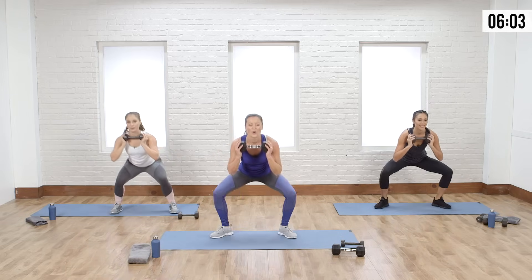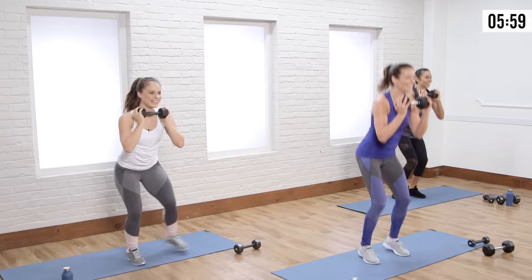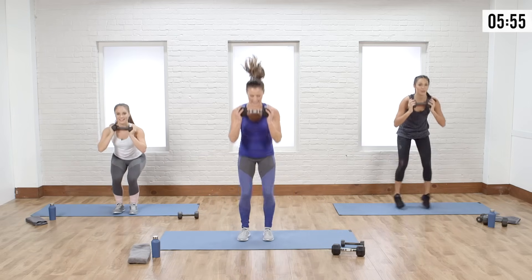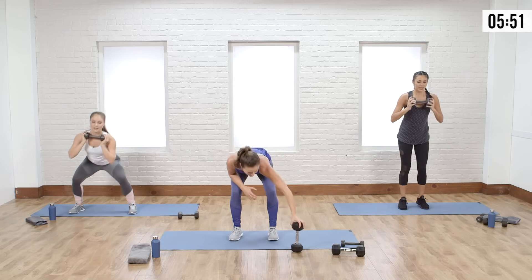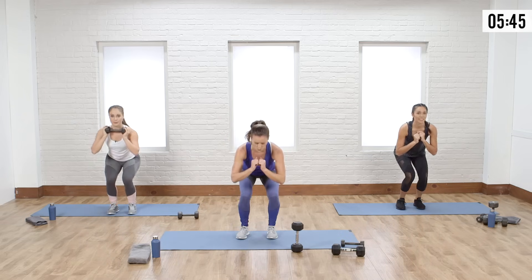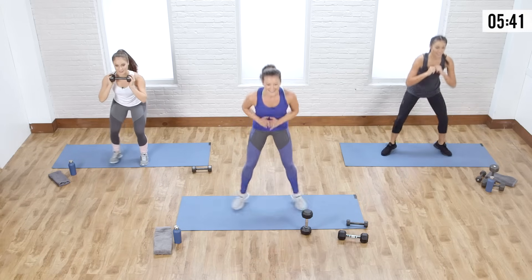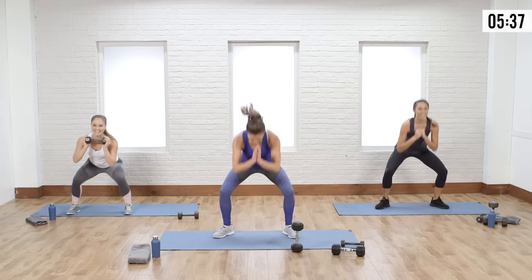Drop the weight halfway through if needed. As soon as you start hunching forward, the weight goes away. You're doing good — we're halfway there, couple more seconds, we're almost there. Three, two, one — and extend your legs.